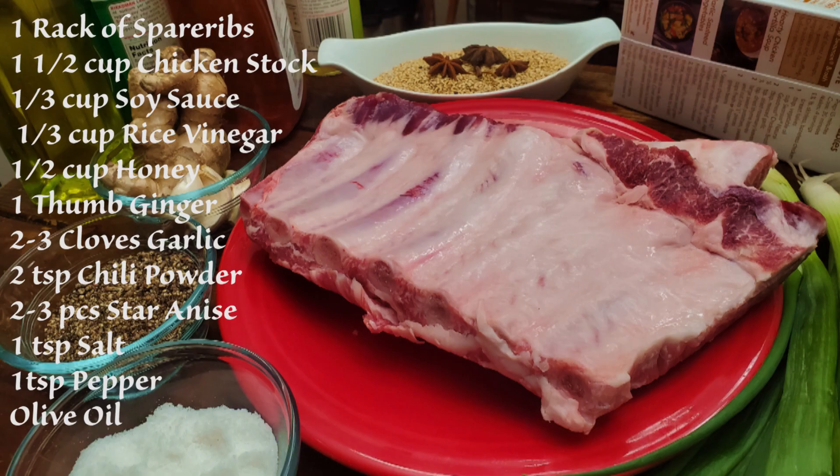First, what you're going to need: one rack of spare ribs, one and a half cups of chicken stock, one third cup of soy sauce, one third cup of rice vinegar, half a cup honey, one thumb of ginger, two to three cloves of garlic, two teaspoons of chili powder, two to three pieces of star anise, one teaspoon of salt, one teaspoon of pepper, and some olive oil.